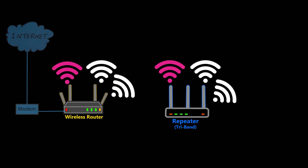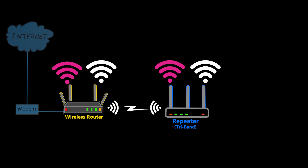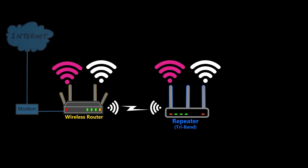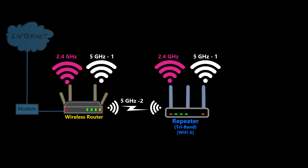Now if the repeater is tri-band, the situation is even better because I can dedicate one band for the backhaul and use the other two for the clients on both sides without compromising any of them. If it is a Wi-Fi 6 tri-band repeater, that means there will be two 5 GHz bands and one 2.4 GHz band. Typically one of the 5 GHz bands would be used for the backhaul and the other two for the clients.